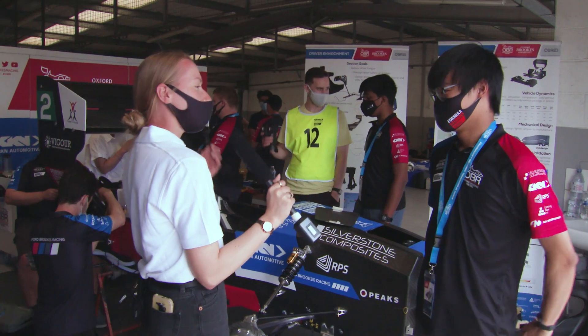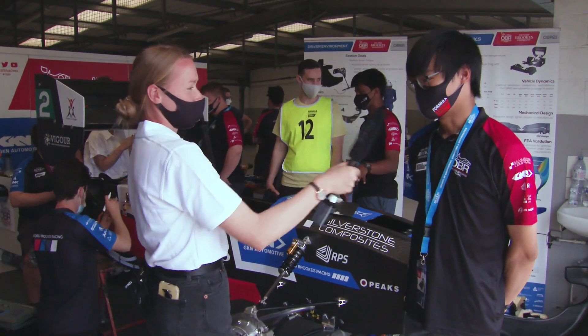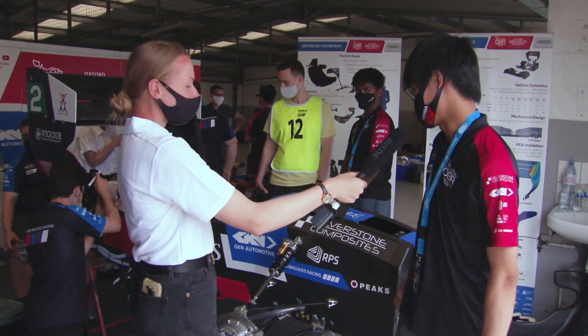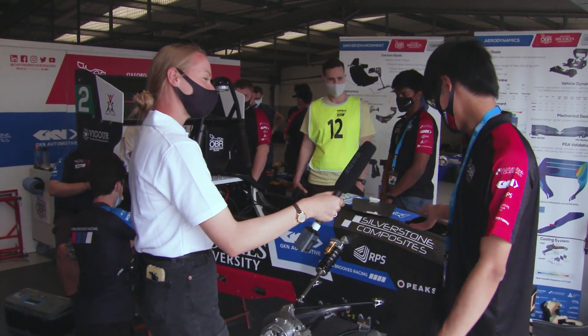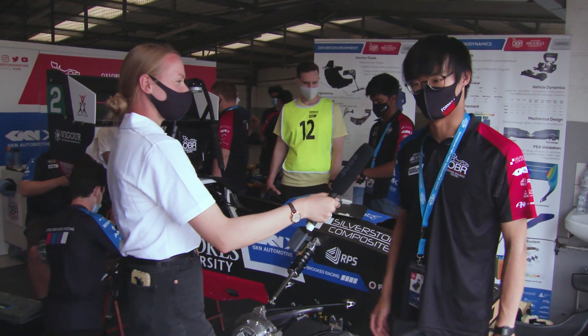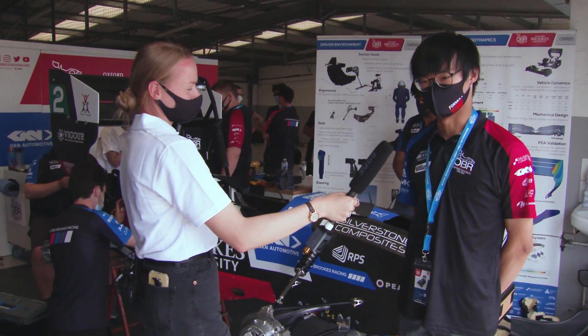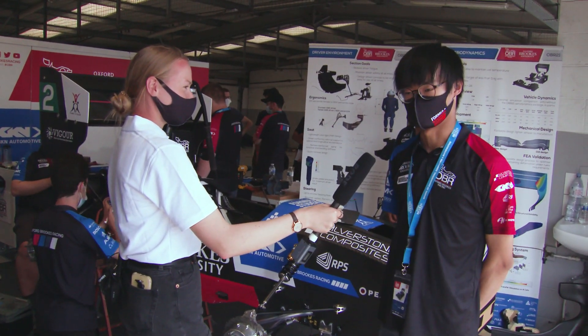And what's your main role within the team? What have you been designing? So at first I was involved in driver environment, which is like the steering wheel — which is not in the car at the moment, unfortunately — all the seats, all the pedal box and all that kind of stuff. Then I moved on to composite design and then control design. So I did quite a few composite designs for the accumulator casing, all the aerodynamic packaging, and all the powertrain packaging as well.